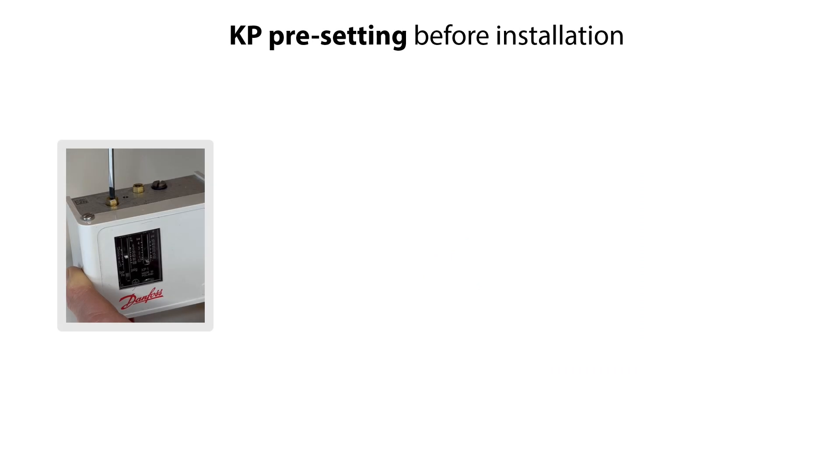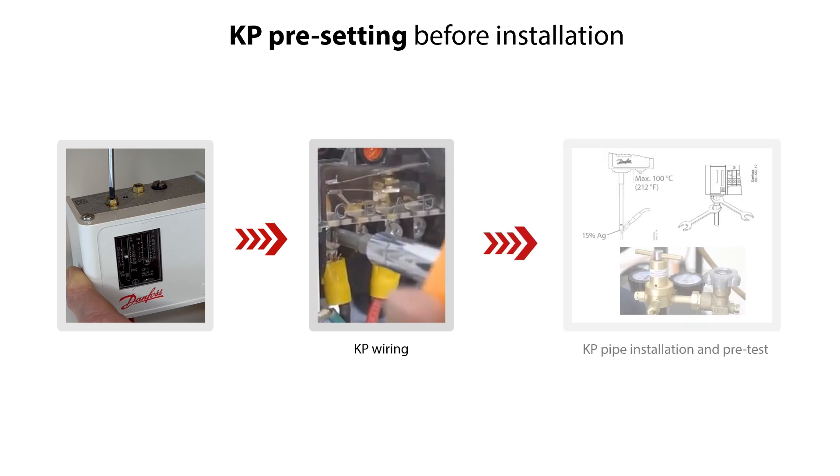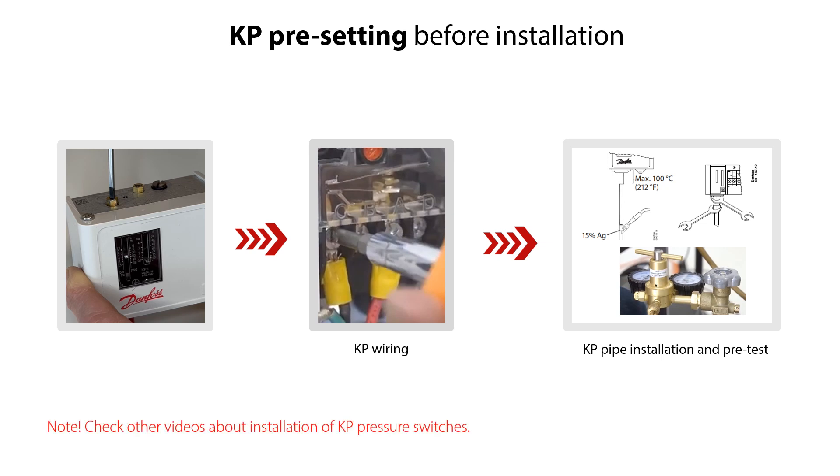We recommend to preset the KP-LP type switch before installing it into the system for easy and trouble-free installation and operation. Once the setting is completed, wire the pressure switch to electrical supply and connect it to the piping as part of the installation, and pre-test with the pressure gauges that the LP settings are working correctly under system conditions. Please check the other online videos about installation of KP pressure switches.